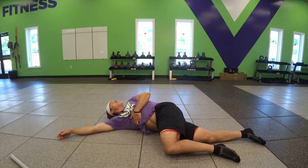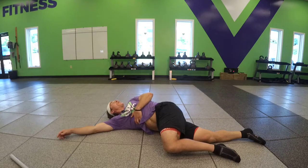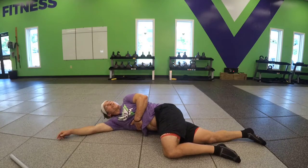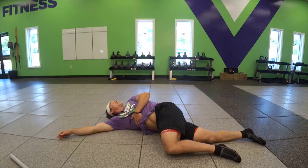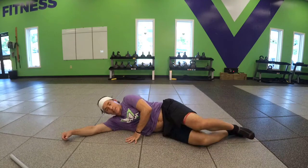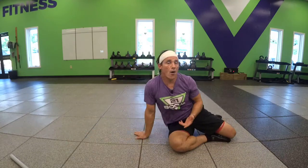This is going to be best done with a partner, coach, or trainer, but you can do this on your own and find some benefit — breathing and rotating. And those are rib pulls.